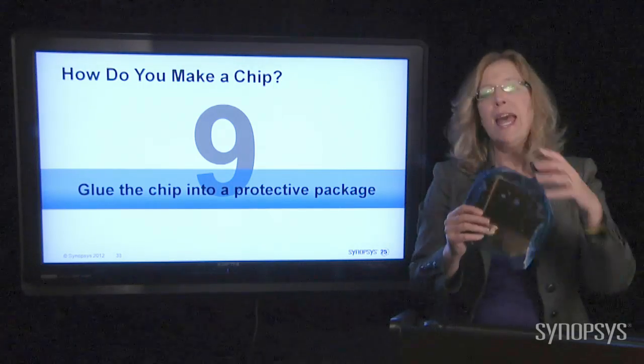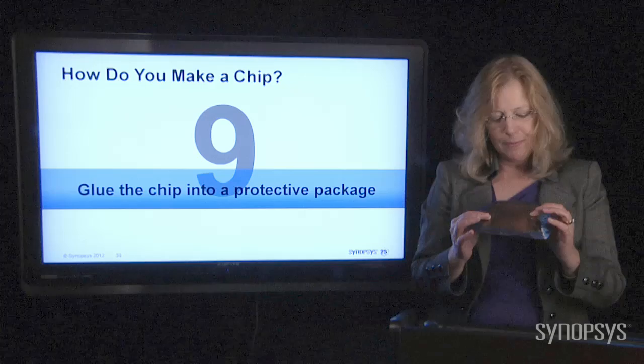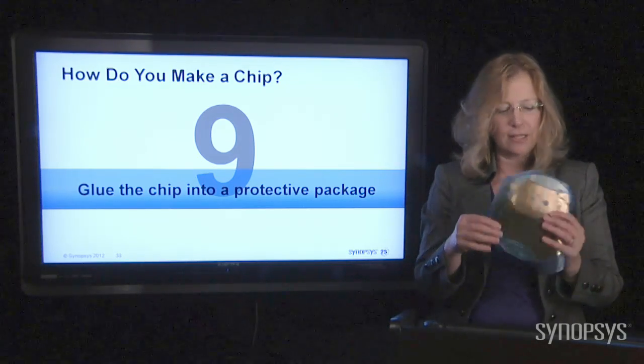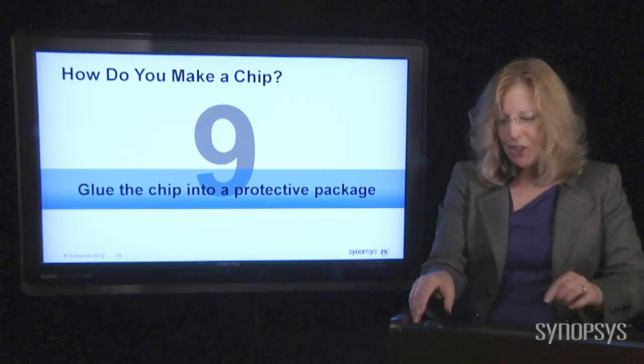They're very sensitive. Everything you see that I'm using today is broken — it never worked — because handling things like this would completely destroy these little guys. They're pretty sensitive, so you need to protect them. So you glue them into a package.